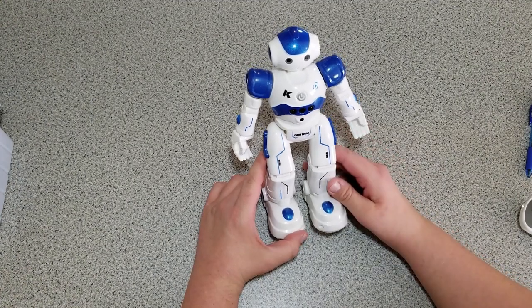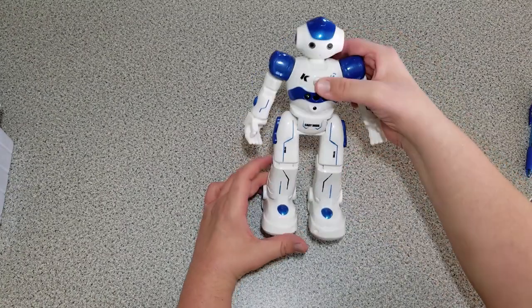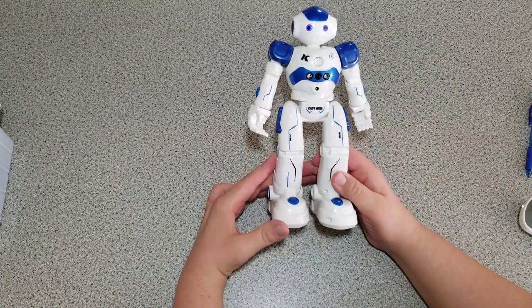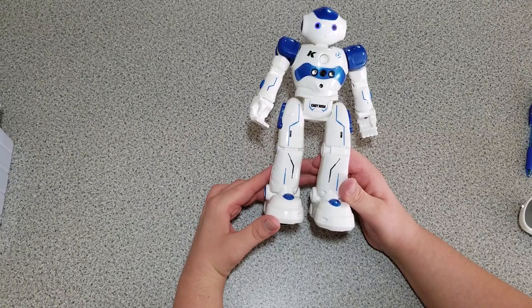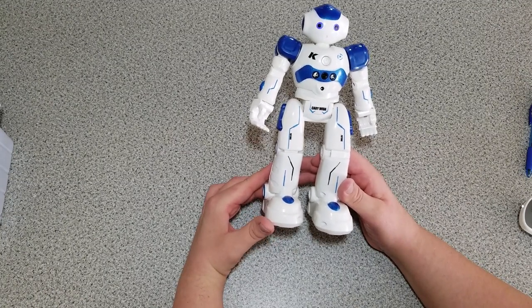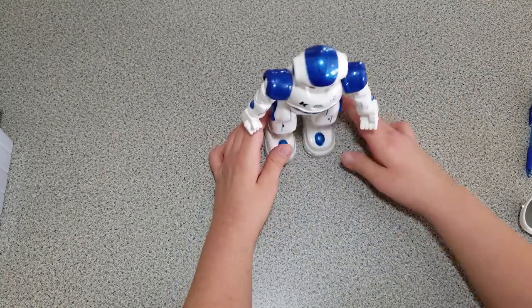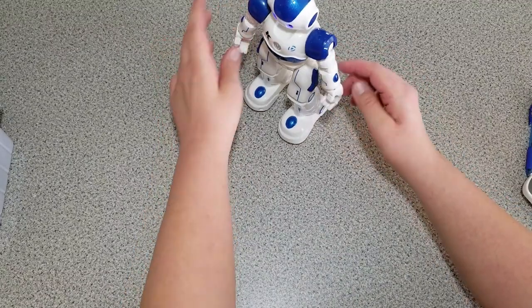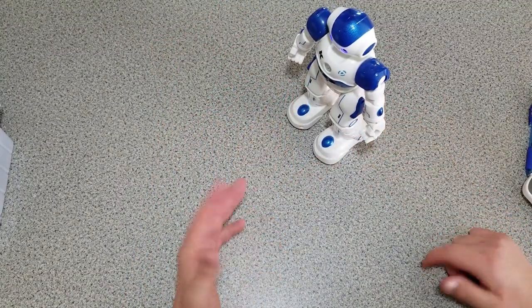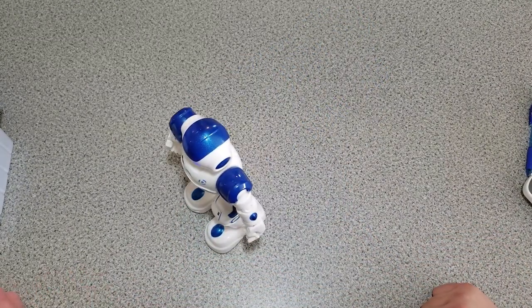Now to show some hand gestures the robot can recognize. We'll press the power button. With the come-here gesture he comes toward me. For the back gesture — I don't get this one to work very well. He did move backwards eventually. Then left and right — he does those fine.